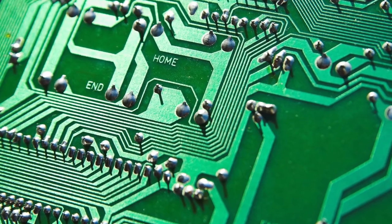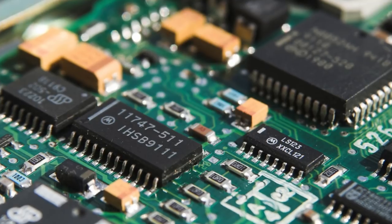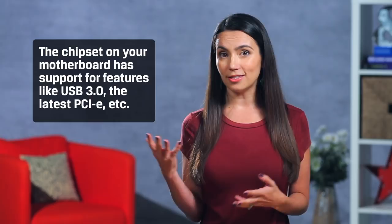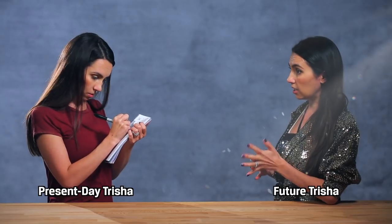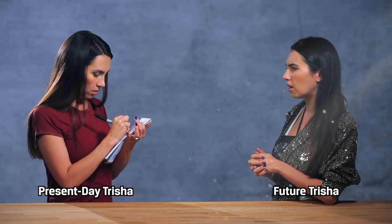The chipset on your motherboard is the part responsible for all the communication between your CPU, RAM, GPU, and peripherals. It also has support for features like USB 3.0, the latest PCIe, etc. So be aware of all the features you think you'll need when shopping for motherboards. When you're making that feature wish list, be sure to take your future self into consideration.